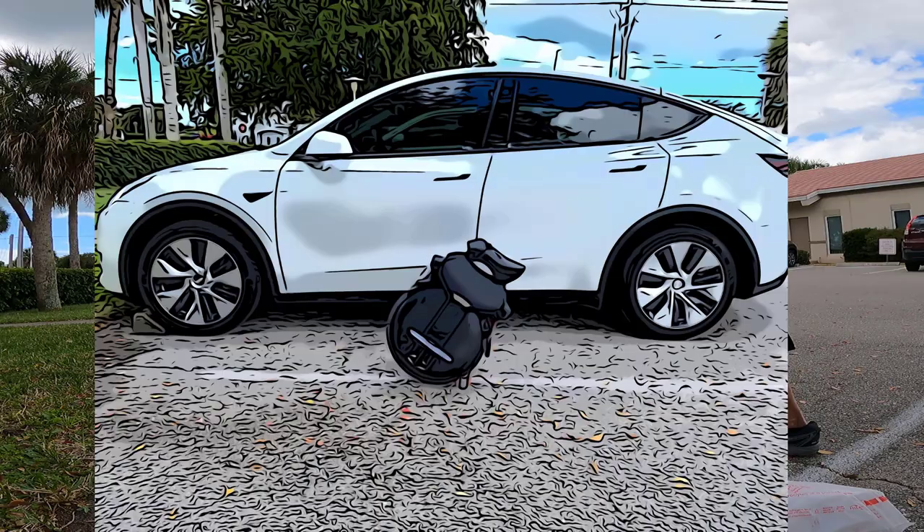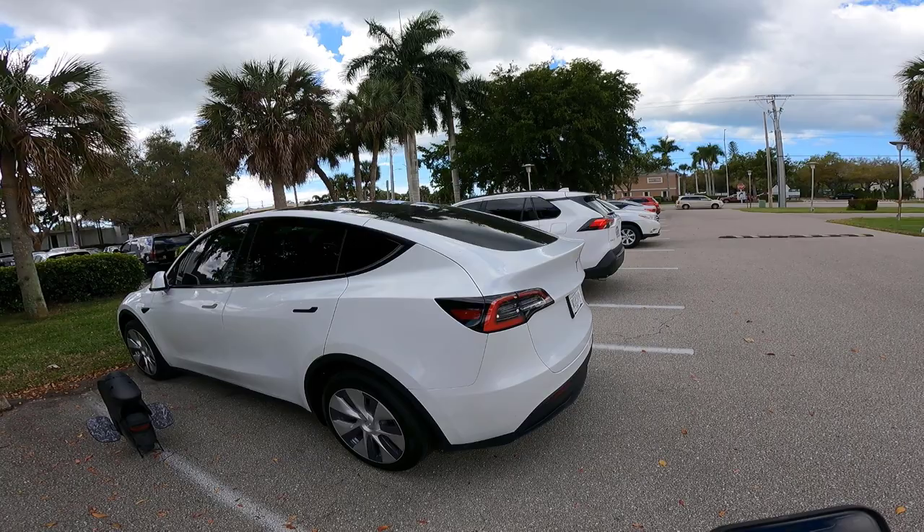Have a great Friday, guys. Till next time, Duffman out. Instagram. Gotta love the automatic hatch.